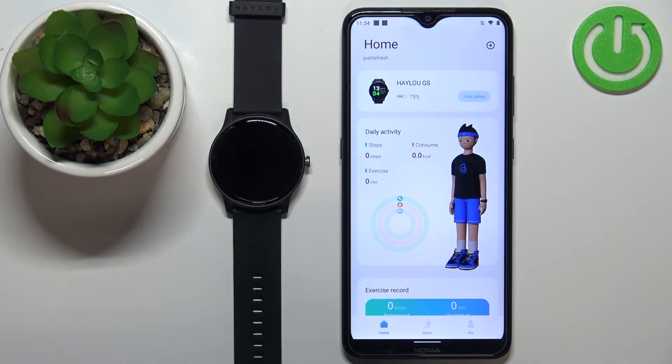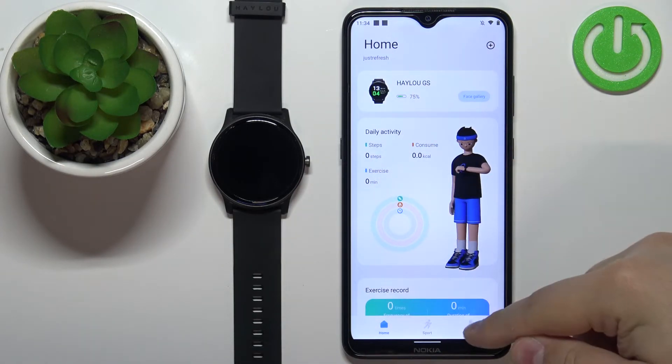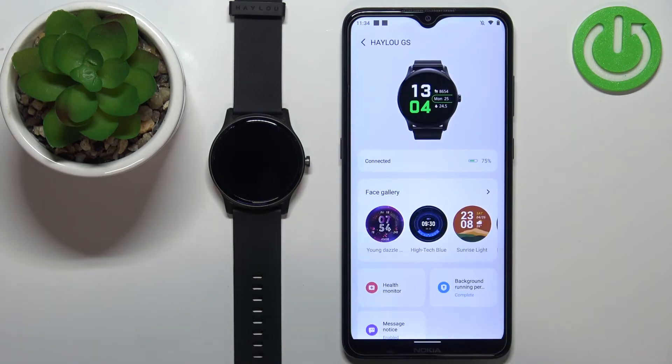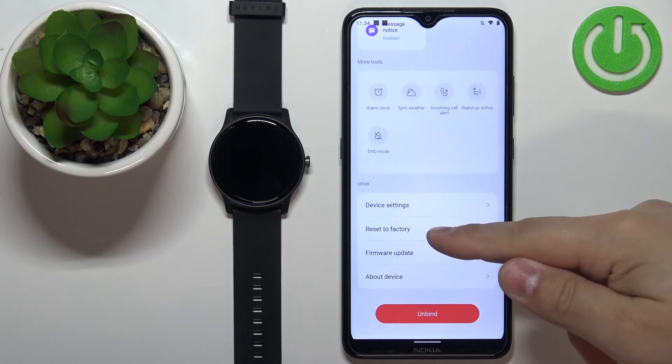Once you open the application, you should see the home screen. Now tap on the Me icon, select the HALU GS watch from the list of devices, on this page scroll down, and find the option called Reset to Factory.